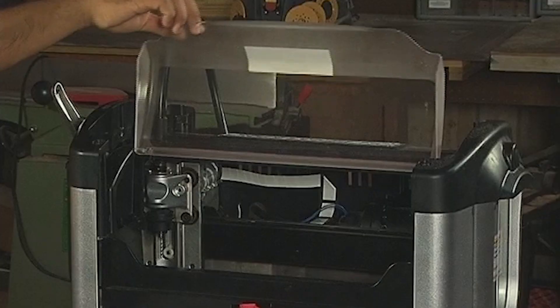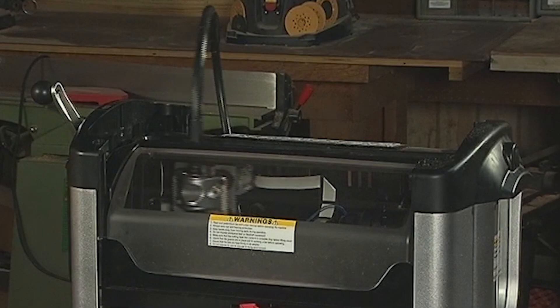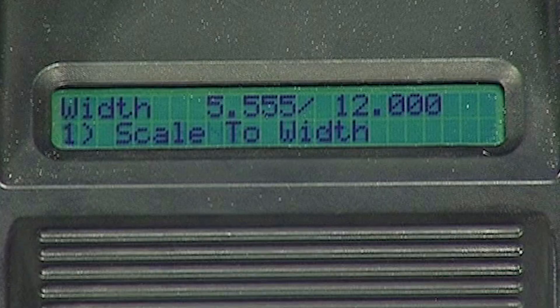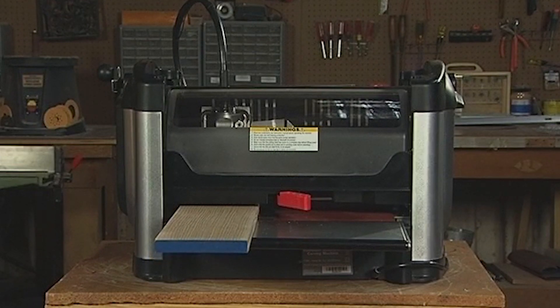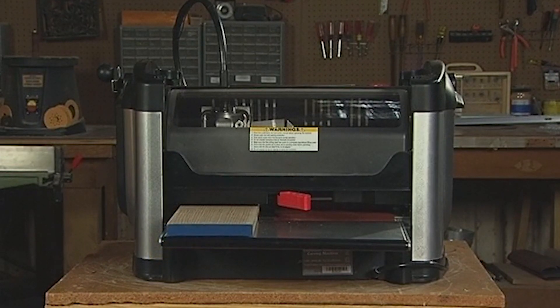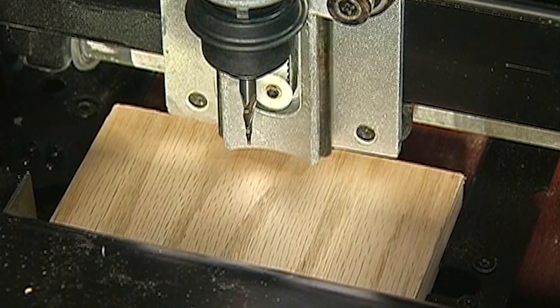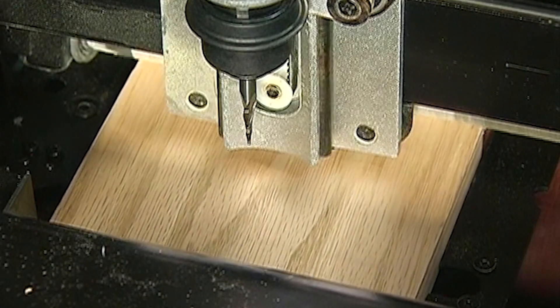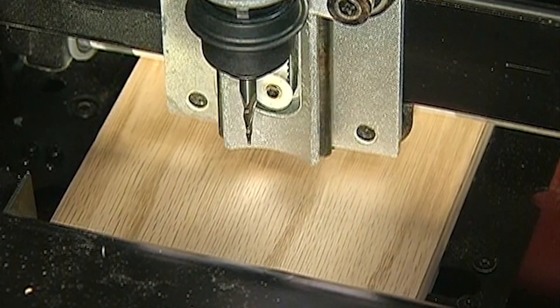If the board that you insert does not account for this extra length, the machine will ask if you want to scale the project or insert another board. It is recommended that you insert the right-sized board, because scaling can have some unintended consequences. On our project we will select yes, stay under rollers. This is why we need a 19-inch board to complete the 12-inch long project we laid out in the software.